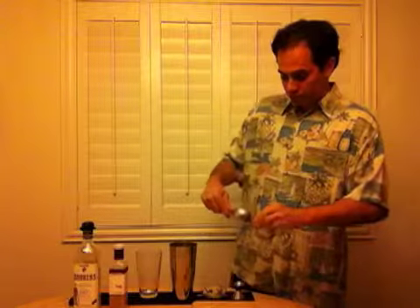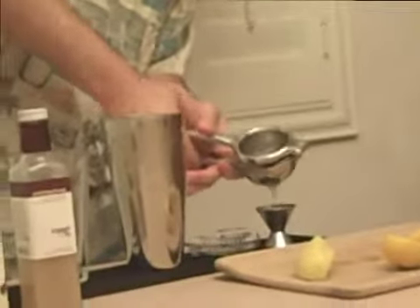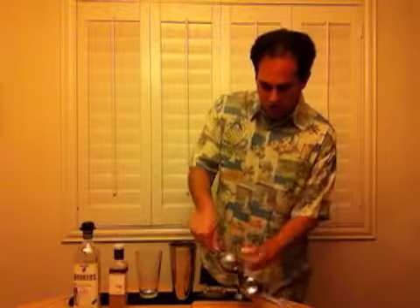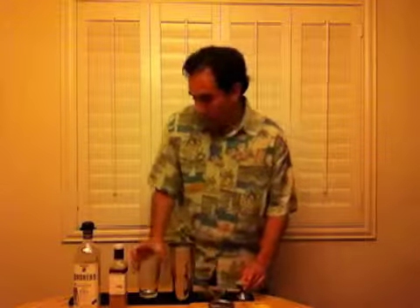Now we're going to juice our pineapple and our lemon right here. All I did was get some pineapple chunks, and we're going to do one and a half ounces pineapple juice. We're going to get a stainless steel juice press that you could buy on Amazon or online in various ways, and cut up the pineapple — or just get pineapple chunks. Sometimes you can get pineapple chunks already cut up.